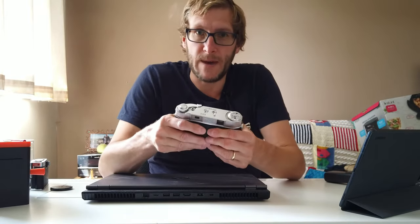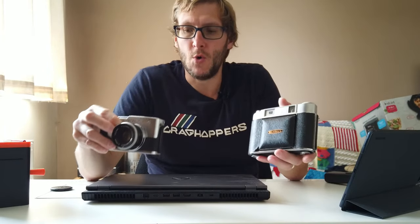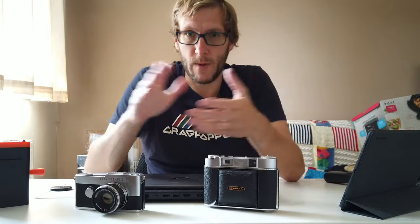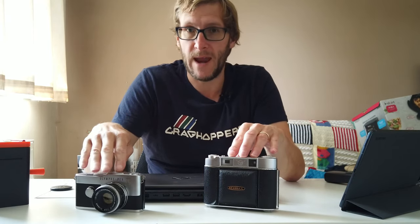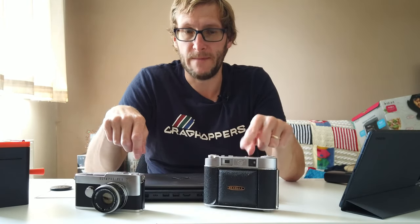Just for a bit of fun — nothing scientific — I've been out with both of these cameras taking similar kinds of exposures at the same time, hopefully using the same light and similar exposure settings in terms of aperture and shutter speed. I was just interested to see whether the images from the Pen-F could stand up to those from the medium format camera.